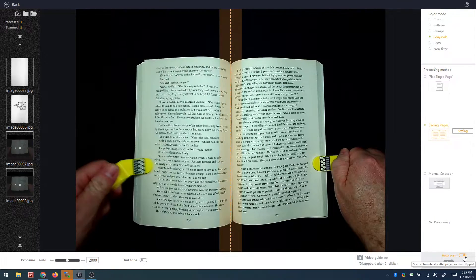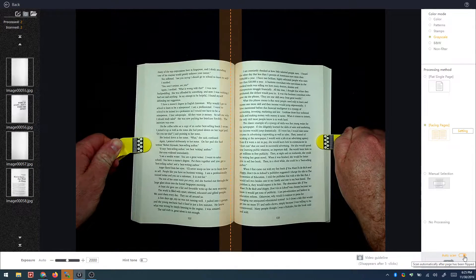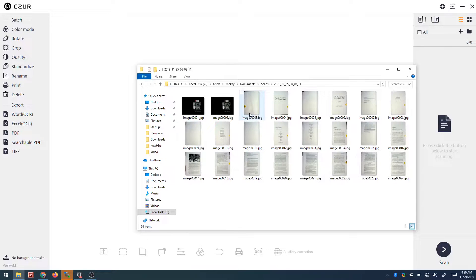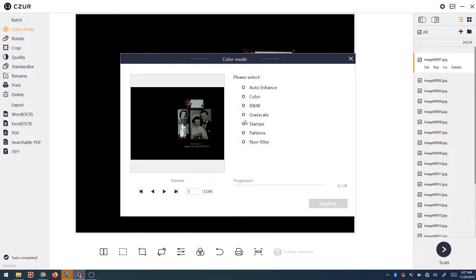When you scan the pages the software creates a folder arranged by date and puts all of the images in that same folder. If you're not ready to work on the images at scan time you can always go back later and import them. One of the nicest things about the software is its batch mode settings. There's a color mode that gives you different options like color, black and white, or grayscale.